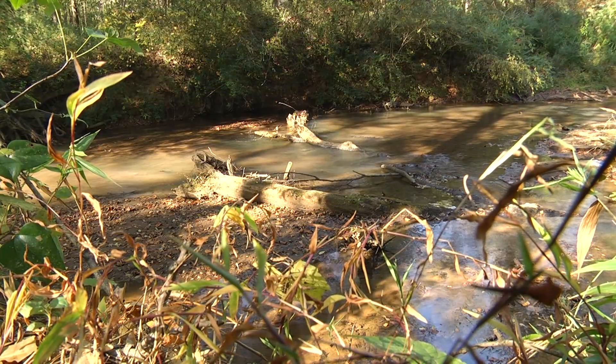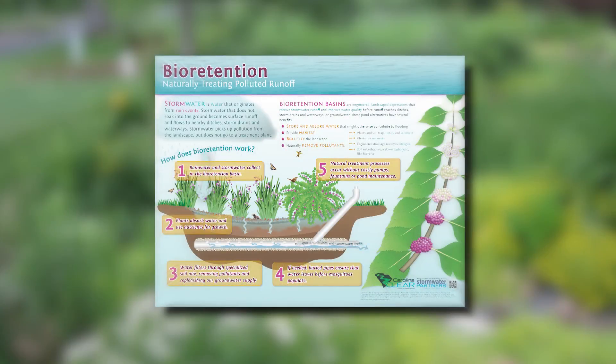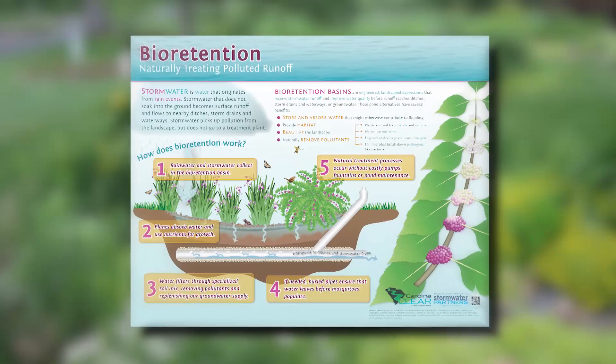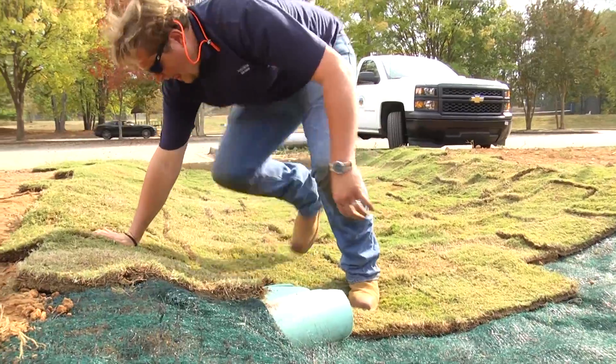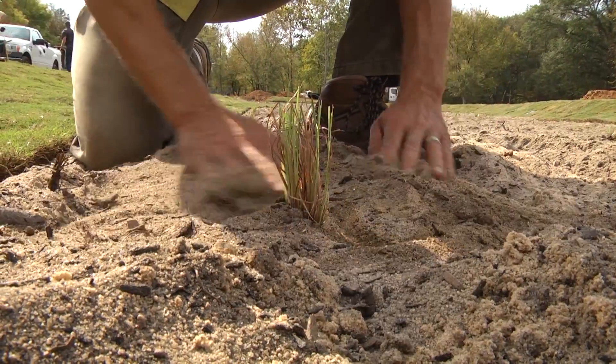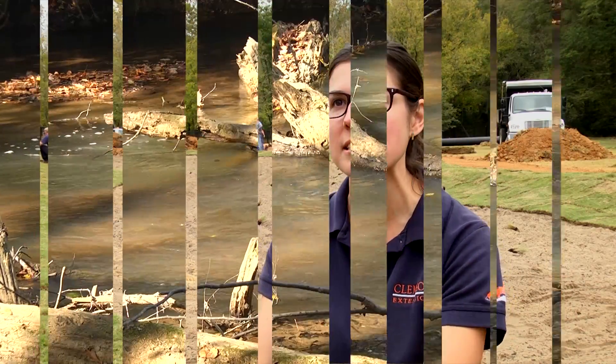This project at Nettles Park is a collaboration between the City of Clemson and Clemson Extension, and we are turning a flooded area into a nice garden, which is called a bioretention cell. Bio for the plants that are involved here and retention for the stormwater that we're capturing on site. The goal of the project is to infiltrate a lot of the water into the ground and make sure it soaks in. The plants are going to uptake some of the excess nutrients that are flooded into this area, and the sand and compost in this cell are going to filter out some of the pollutants that come down.